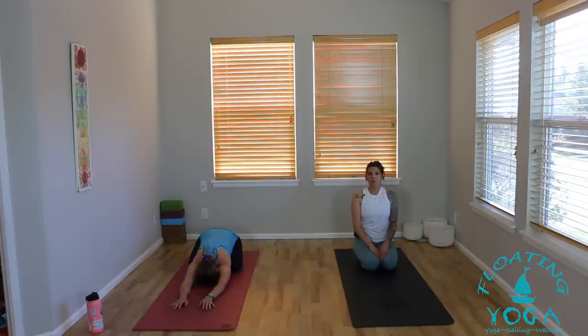If it's a part of your practice, start to connect to that Ujjayi breath — that audible inhale and audible exhale — moving the breath across the back of your throat, creating that oceanic sound. Most importantly, just create a breath that will support and guide you through this practice. Before we start to flow, take a moment to set an intention — thinking about what brought you to your mat, what you want to get out of this practice, the qualities you want to infuse and embody.